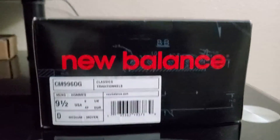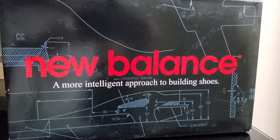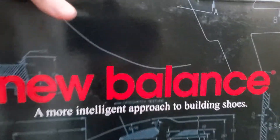So this is what the box looks like. It's a pretty interesting box. It says New Balance, 'a more intelligent approach to building shoes,' and then it has a cross-etch texture on there. Pretty interesting box nonetheless.